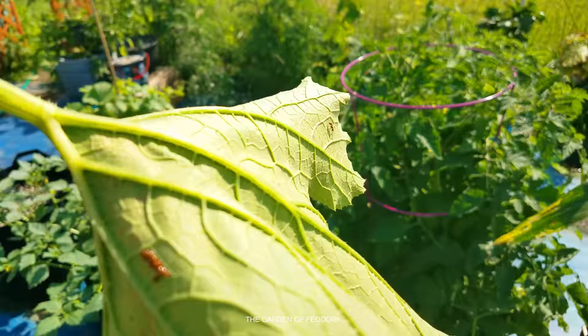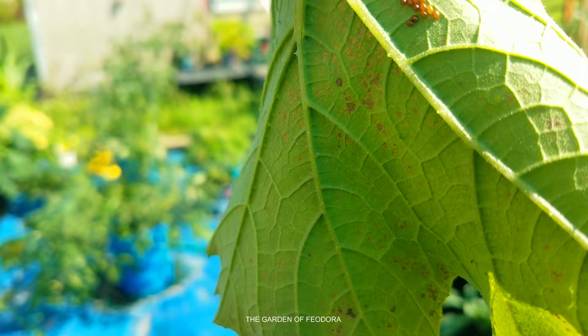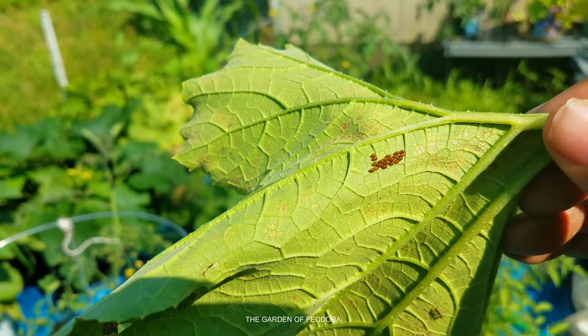Don't put this in your compost or throw it out anywhere like that, because the eggs will hatch and they'll come after you. Instead, squash them, stomp them, put them in a plastic bag, tie it tight, and dispose of them properly.